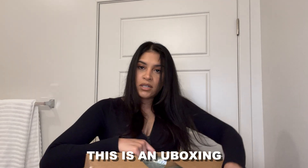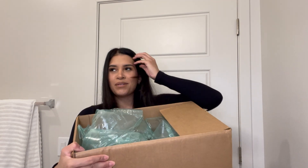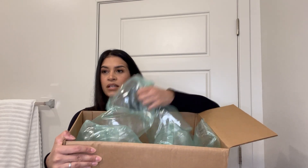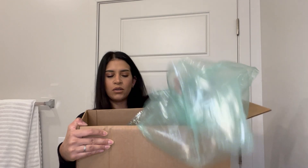This is an unboxing so let me — it's a little awkward because I'm in the bathroom, not really a great place to film. I noticed lately they always put these airbag-style packing bags inside instead of bubble wrap.